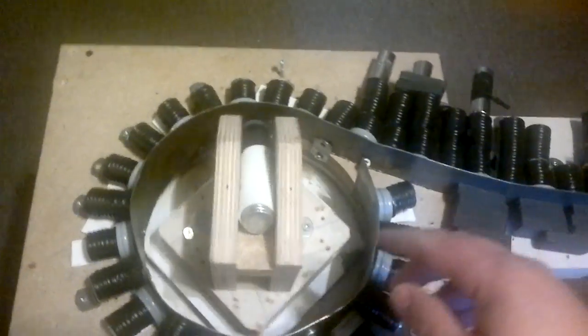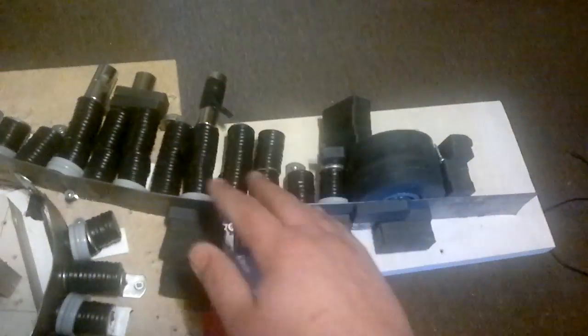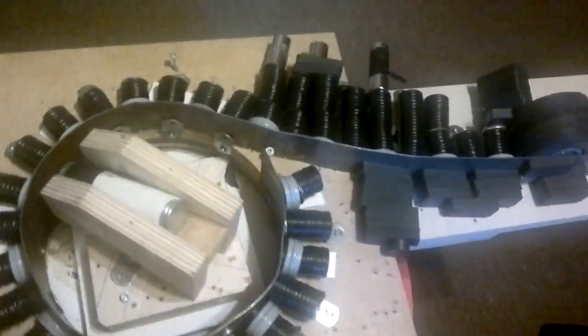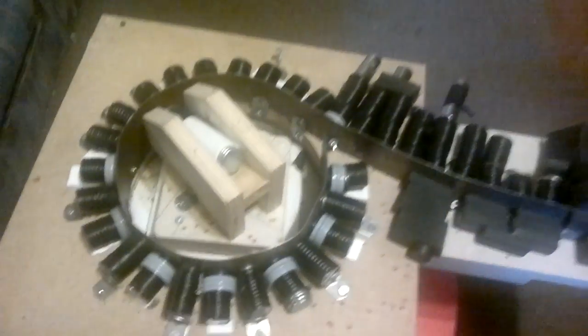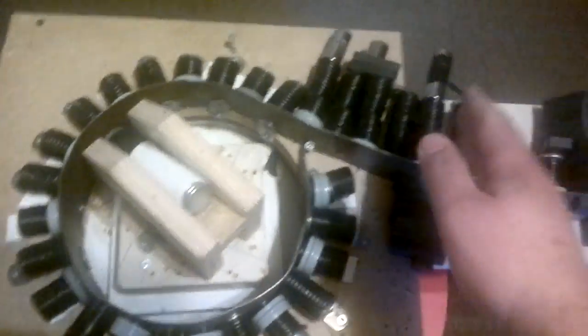My idea was if I could get it to go all the way around and have torque, then I could use a figure-8 system and have two rotors, hooking them together with a belt right off the wheel. Basically I'd have an infinity symbol where one wheel would be pulling the other wheel. I just have to make the other one go into traction — this one is in repulsion.